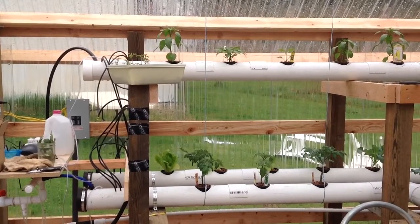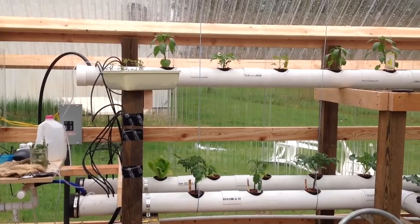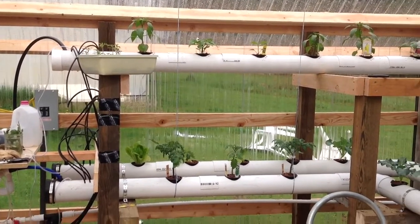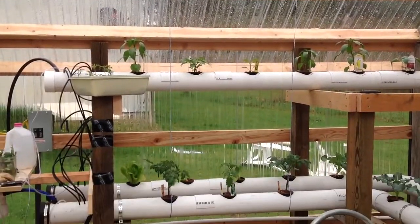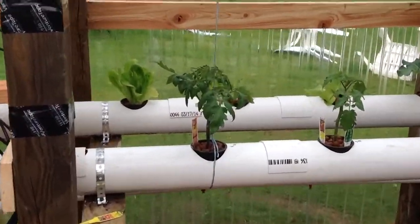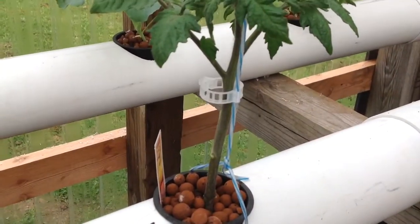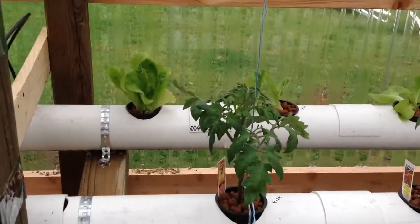Hey everybody, Mike here, giving you a little bit of an update. I've got some more things planted in here, kind of show you what's going on. Got my strings up for the tomatoes, got the tomato snaps — these little plastic clips right there that'll hold the tomato up as it goes up the string. Got lettuce in.